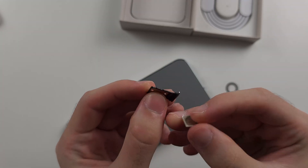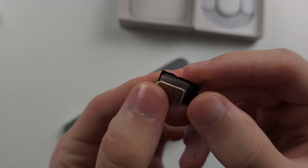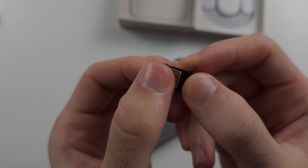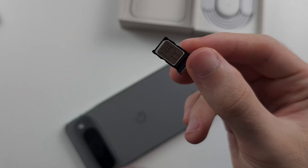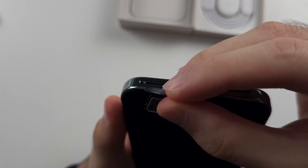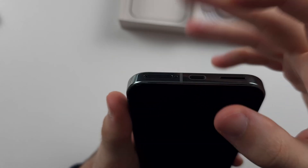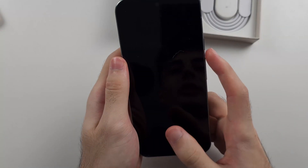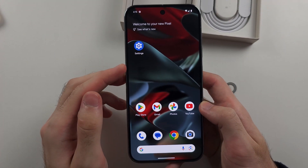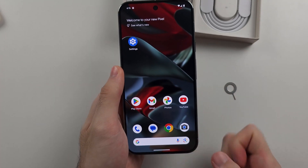Match the ridge of the SIM card tray with the ridge of the SIM card and it should click in place. If it doesn't, you may need to flip your SIM card tray the other way around. Then match the hole of the SIM card tray with the hole of the phone and push it in. The Pixel 9 Pro and 9 Pro XL has one physical SIM card slot, so you can't use dual physical SIM cards. If you're still having SIM recognition issues, get your carrier to give you a new SIM card.